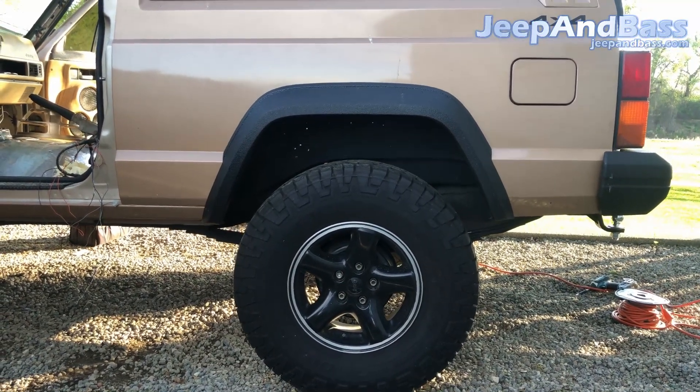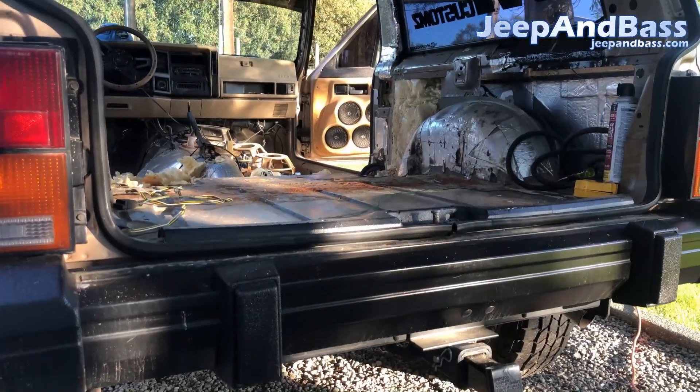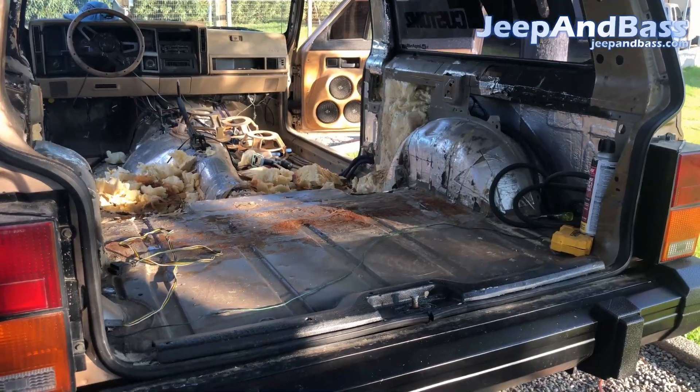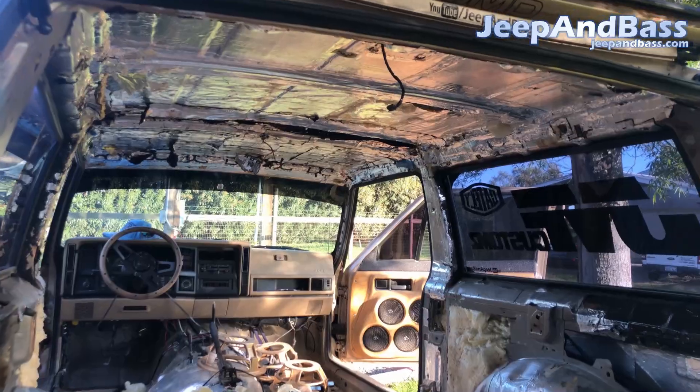With the Jeep empty, you can see it sits pretty tall now, so this is something I'll be addressing later on. Now with it empty, I think the next thing I'm going to do is get the sound deadener out and pretty much give myself a clean slate.